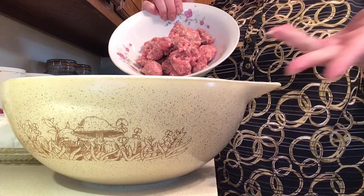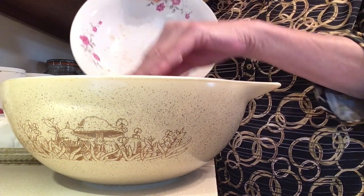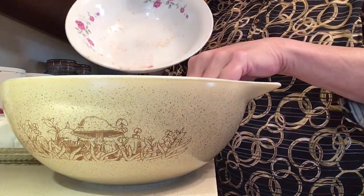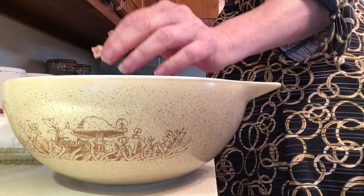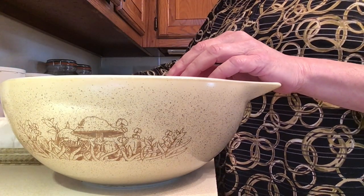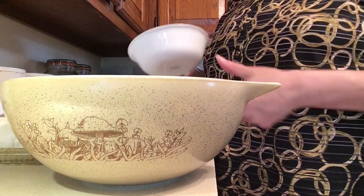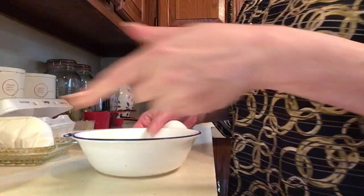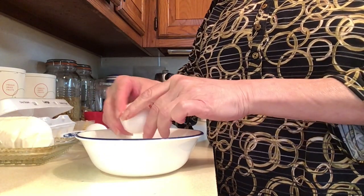A pound of sausage — out of the casing, or you can buy it loose. A lot of stores have it loose and you can just stick that in there. It's gonna be delicious! Then we're gonna take some eggs — I'm going to take two eggs. I crack them individually in a bowl because sometimes an egg can be bad.